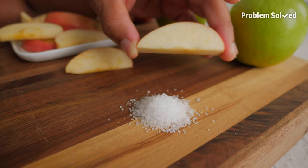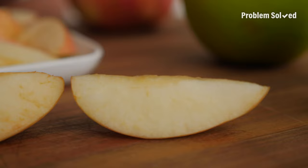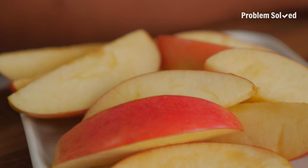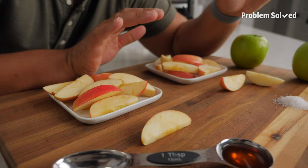This is an apple slice soaked in the salt water solution. Here's the control, and this one is our winner — not salty at all. These taste amazing. That rubber band apple was a total fail. These apples soaked in honey water did pretty good. I give this experiment an A+. Soak those apples in salt water and they'll stay fresh all day.